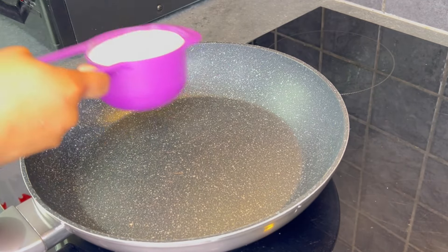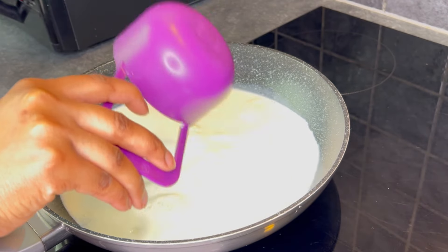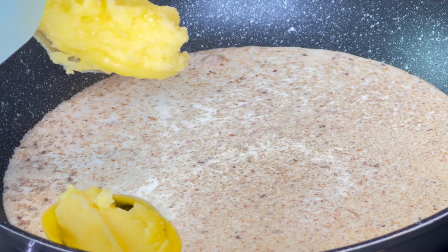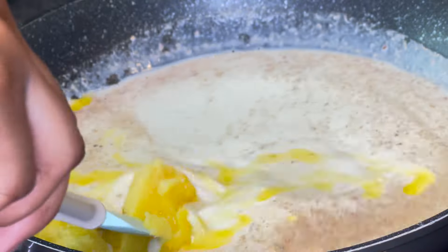Place a pan on medium heat, then pour one and a half cups of milk. Then add half a teaspoon of cardamom powder. If you have some rose water, go ahead and add one tablespoon of rose water — but I didn't have any rose water.